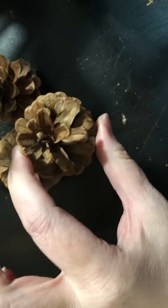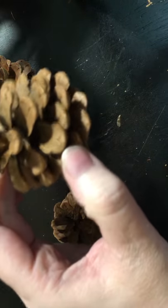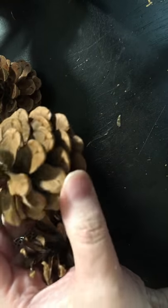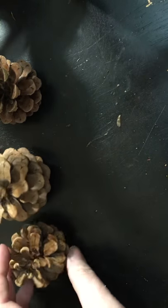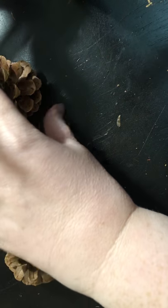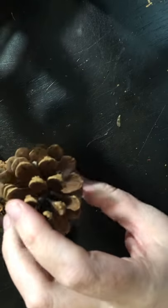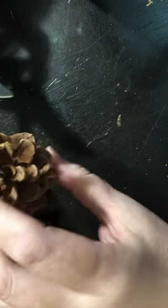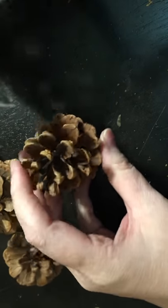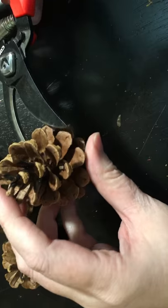Here are my pinecones — a smaller one and a little bit bigger one. I've dried these in the oven so they're ready to cut. It's a little bit harder to film this way, but this way I have both my hands free so hopefully you can see how I do this.